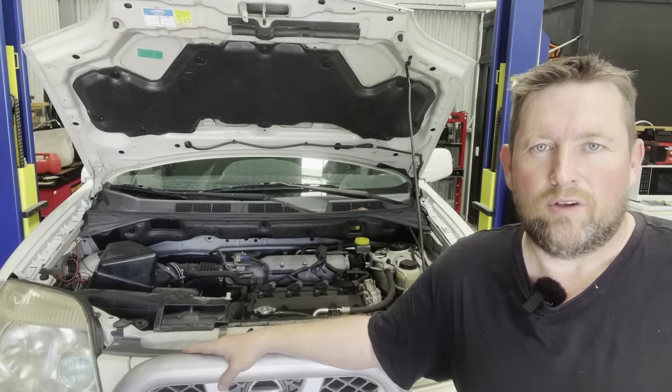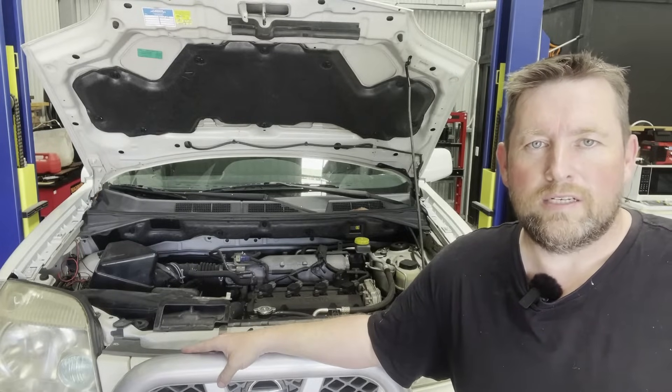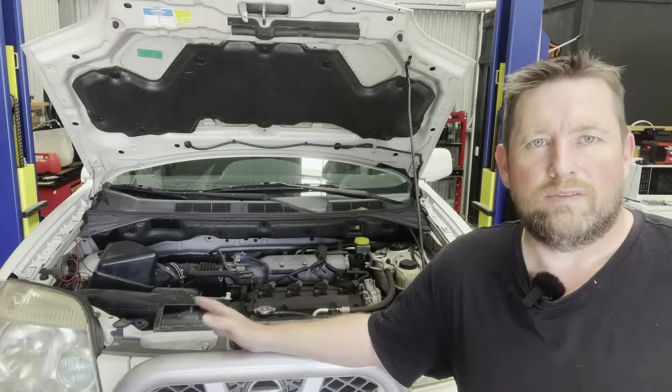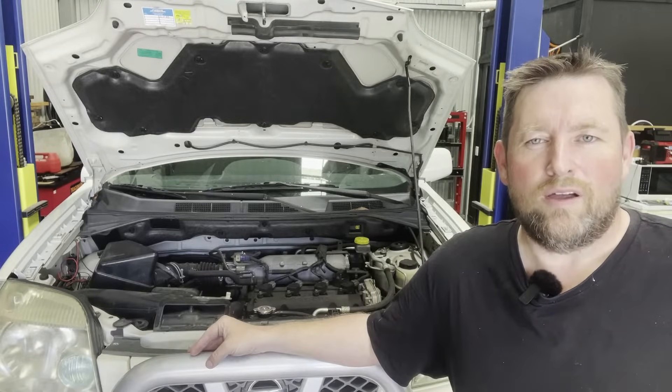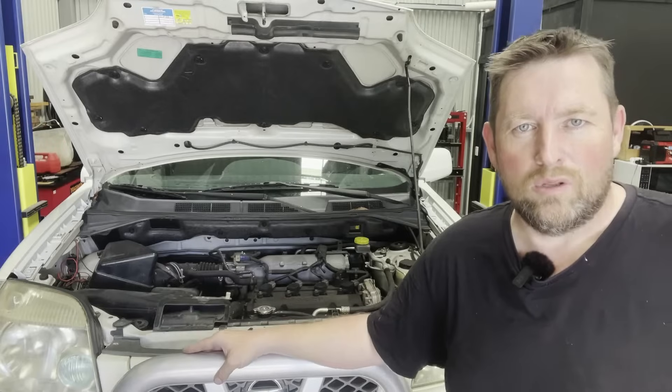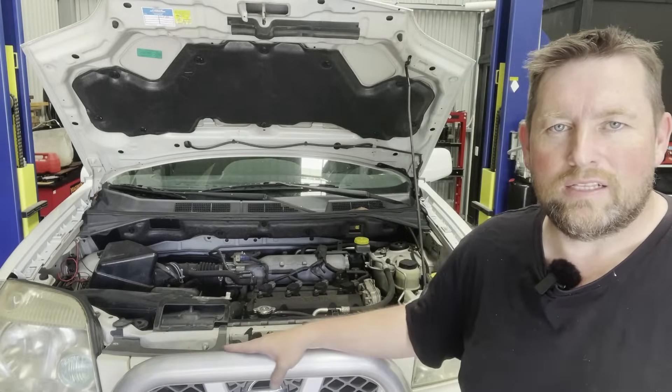Hey people, in my workshop today I've got a 2005 Nissan X-Trail — they're probably called something else overseas. It has the QR25 engine in it. This one's losing coolant and overheating, so let's have a look at what's going on.